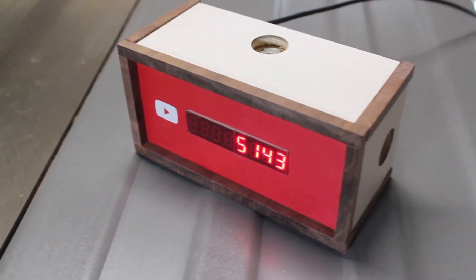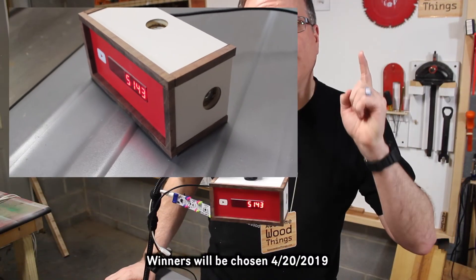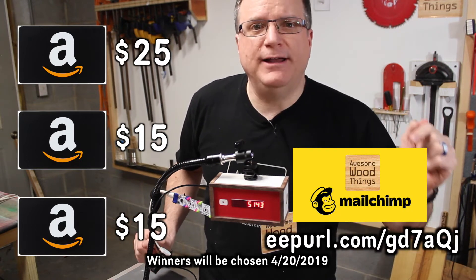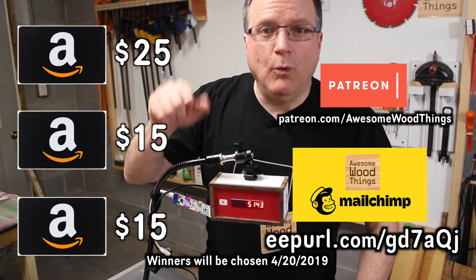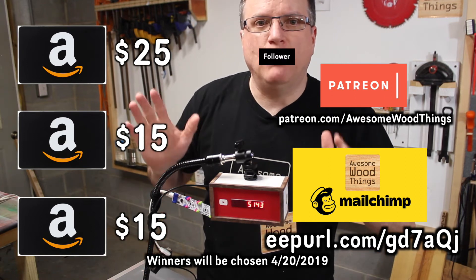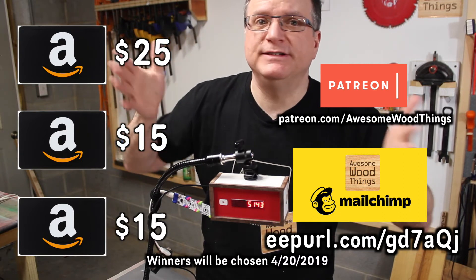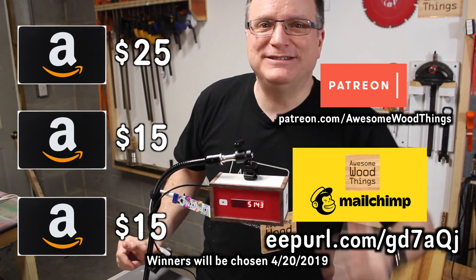It's time for the giveaway information. To enter to win one of the gift cards, simply sign up for my new email newsletter — a link to sign up is in the video's description. If you are a Patreon follower or patron, I'll give you an additional entry. A Patreon follower is someone who has a free Patreon account and just chooses to watch my Patreon feed but doesn't donate. So double your chances to win one of these awesome gift cards.